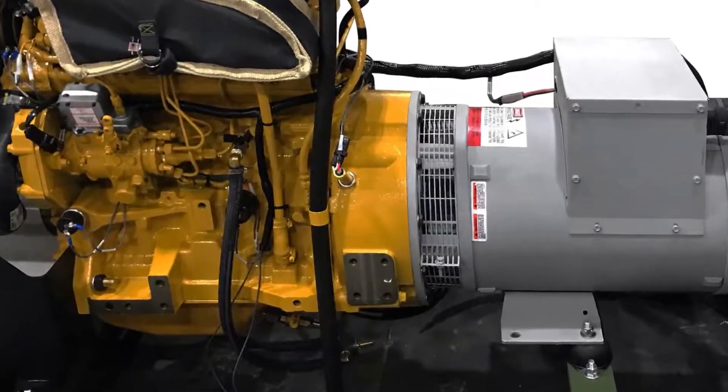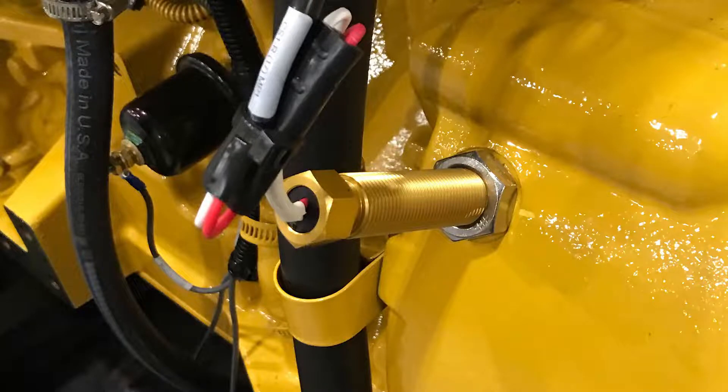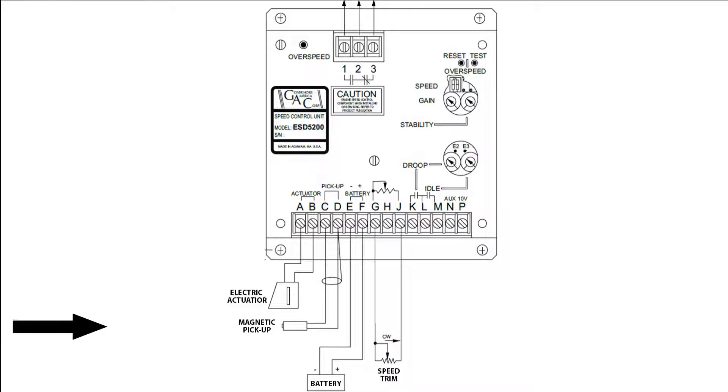Did you know that the mag pickup helps the engine control system manage the engine RPM? The mag pickup tells the governor controller that the engine is running and the RPMs. This is how it regulates engine speed under varying loads.